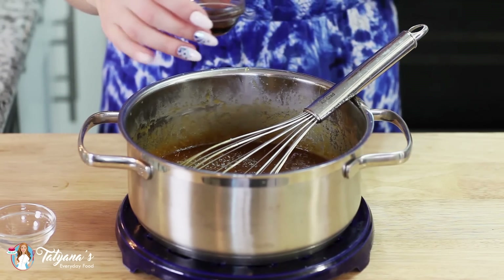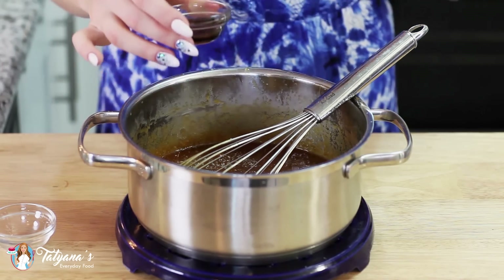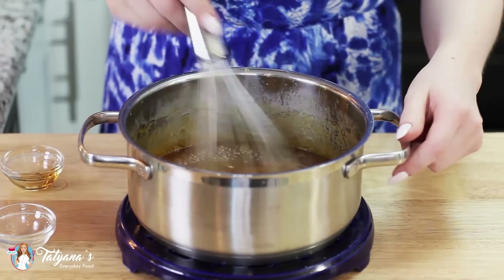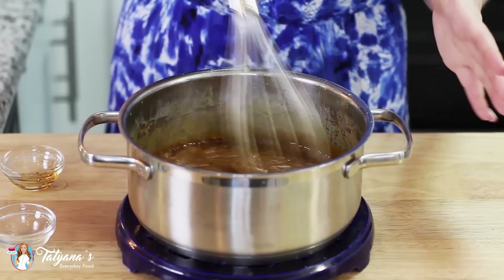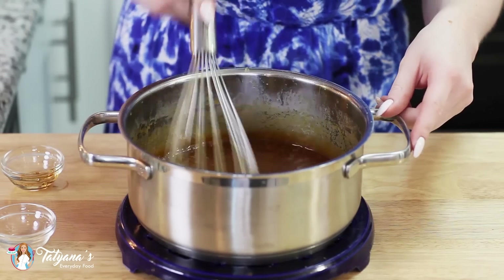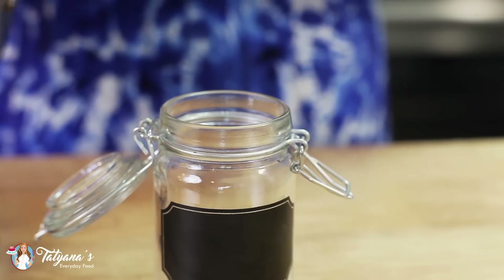Remove your caramel sauce from the heat, add in a pinch of sea salt, and then one to two teaspoons of vanilla. You want to make sure you add the vanilla at the very end so you get the most flavor out of your extract. Give that a whisk and let the caramel cool — it's going to be extremely hot at this point.